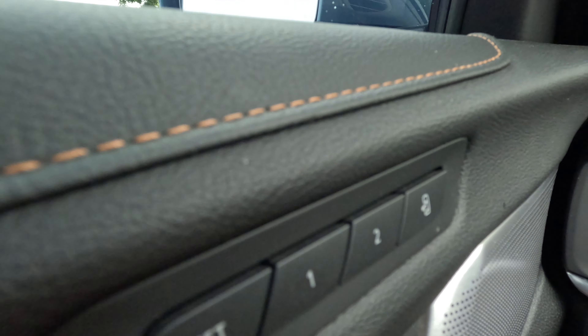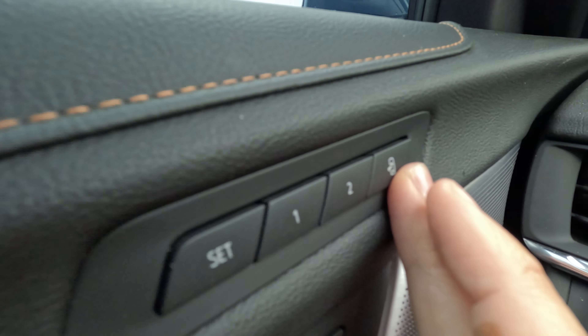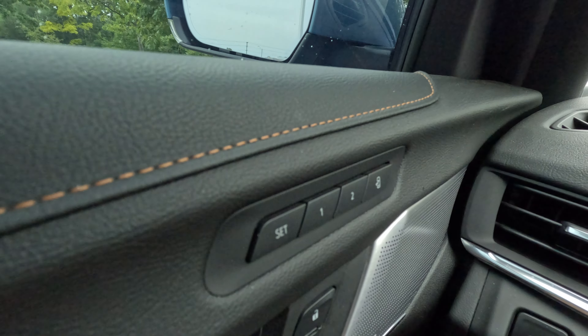There's also this little door icon. So as you're getting out, if you want your seat to go either forward or back, you can do the same thing: hit Set and then hit that door button. I have mine set a little farther back to give me more room to get out.